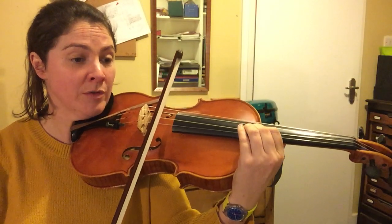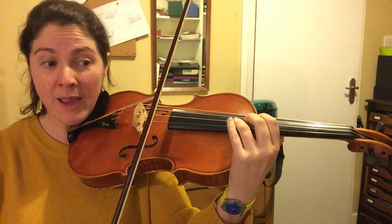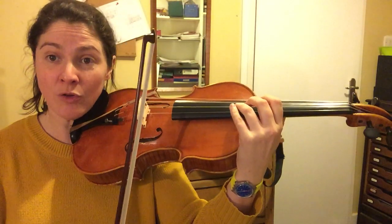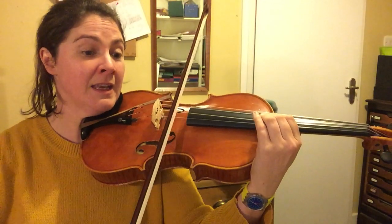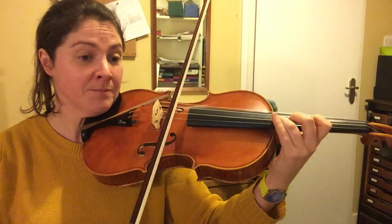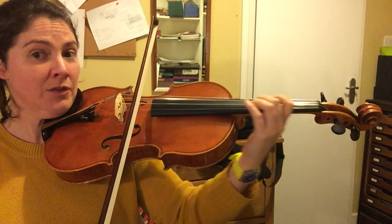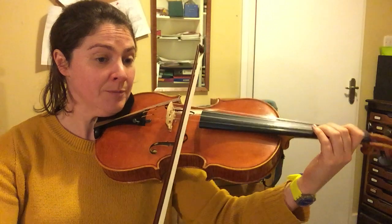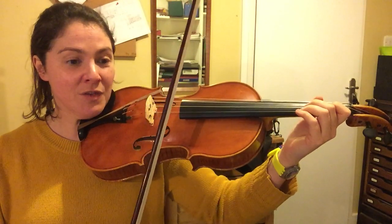Open D, second finger A, shift — make sure you bring the elbow around — C natural, open D, B, C natural, D. This note here is exactly halfway up the string and you've got a halfway harmonic there, so if you're concerned about your tuning just gently put your hand on and then you'll know whether you're in tune. B, C, D, B, C, B, C — shifting back, so you bring the elbow back around to an A; you're in third position here. Now we're just shifting down the neck, and let's do the whole of that section from the start of the bar where we do our shifting.